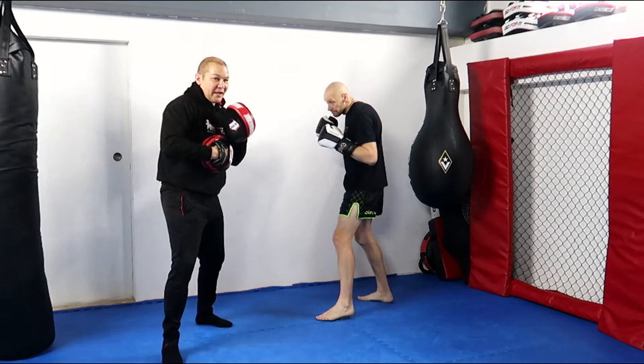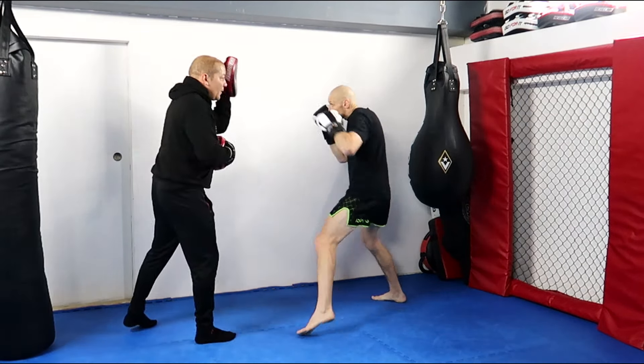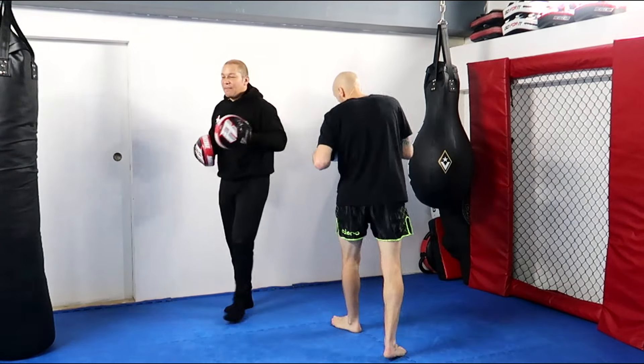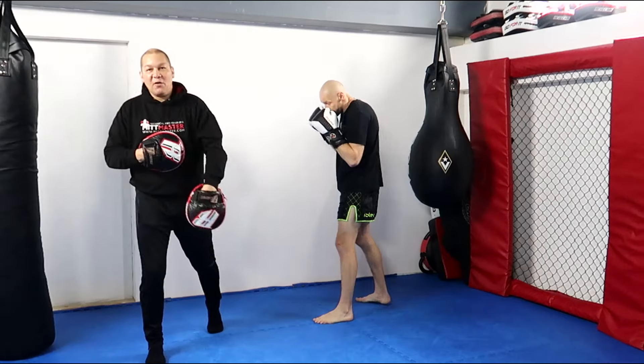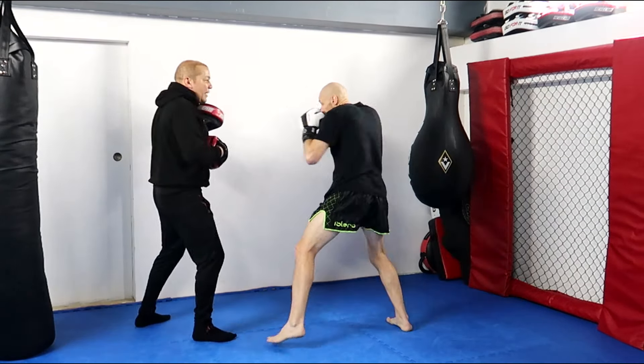So this would be my left hand that I want to hit him with as he's hitting me. He needs to move his head off the line because I'm going to be trying to hit him. He needs to get off this angle to the outside and deliver his punch underneath.